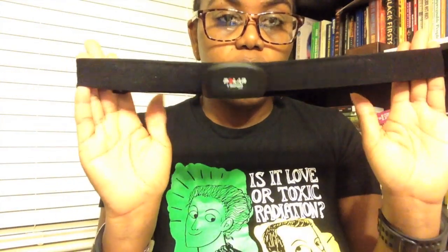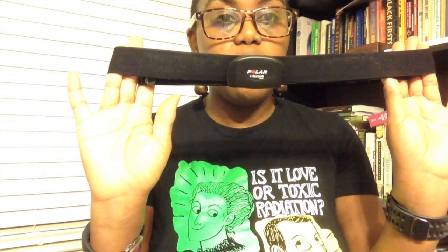It does pair with a heart rate monitor — I use the H7, which is Bluetooth compatible, and it works really great. You put the heart rate monitor on; it has little sensors on the back. You wet it, put it on, and once it's on you hold it close to the Loop and hit the Polar Loop button. Then it pairs, and when it's paired a little heart will pop up with your heart rate.